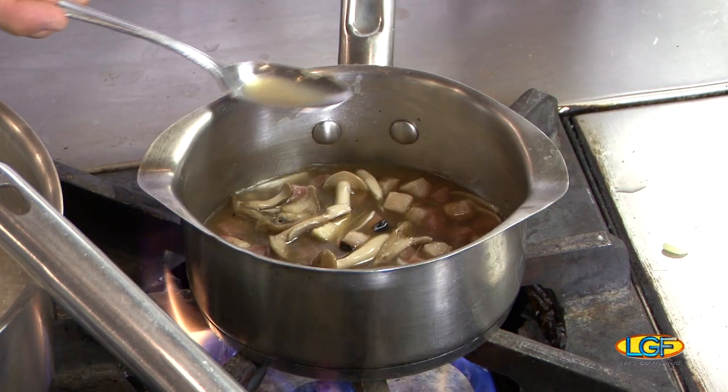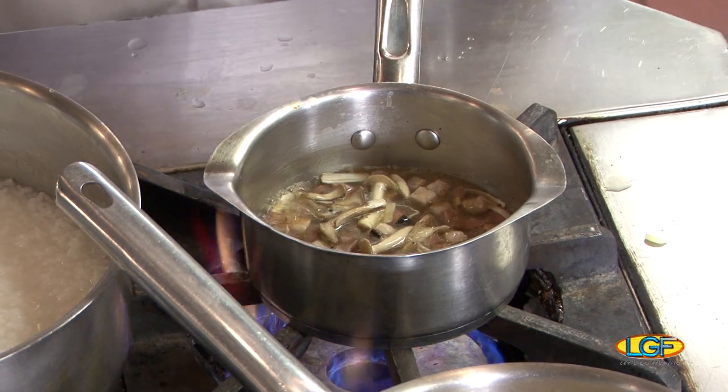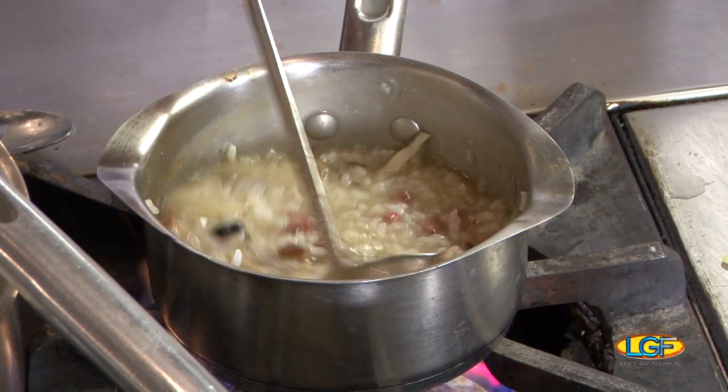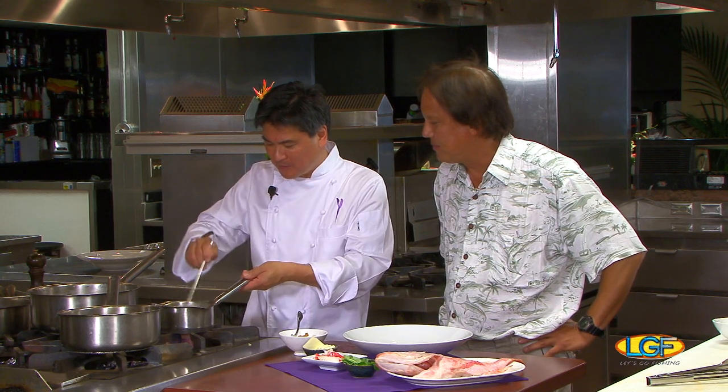What I always do in every kitchen is make sure I taste it and make sure the flavors are there, because sometimes with the sweetness of the lap chong or the cha shu it might get too sweet — out of balance. So you want to make sure that you kind of control that sweetness. This tastes pretty good right here. And we have the white rice here — if you can see it's really starchy, because that's what you want.